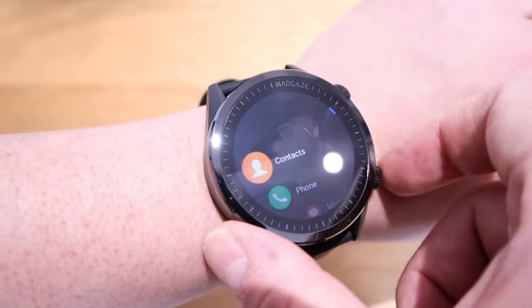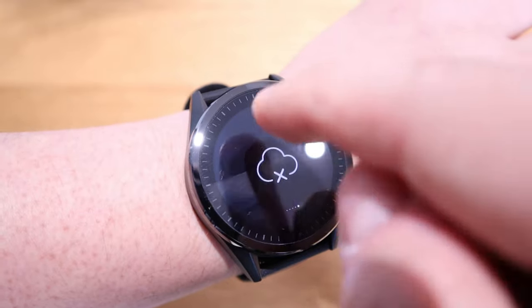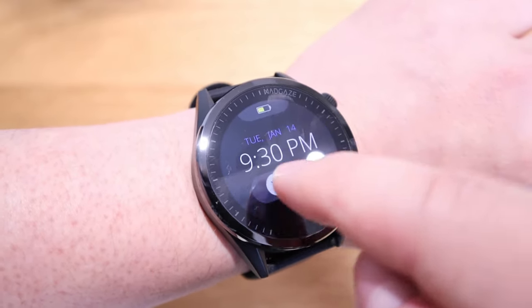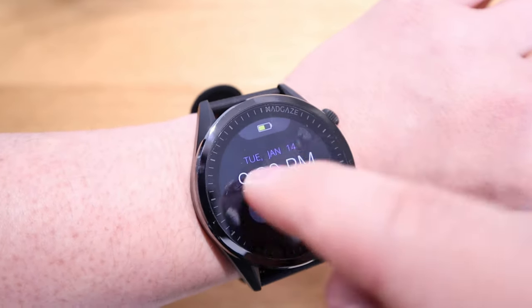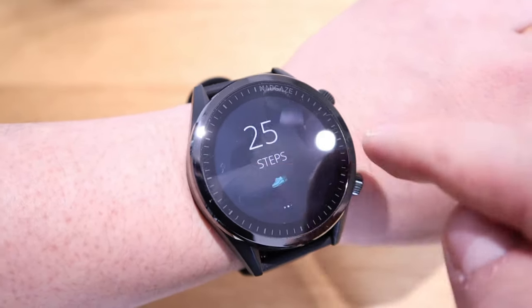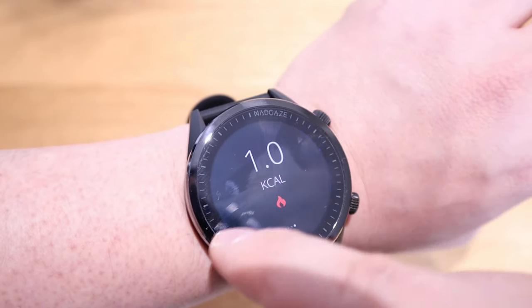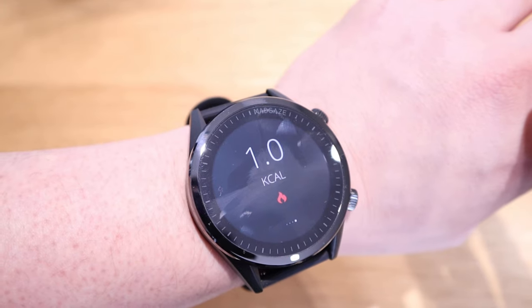If you drag from top to bottom it's slightly different from my Tag Heuer, but you can also check your health status by dragging down — there's a health monitoring system installed as well.